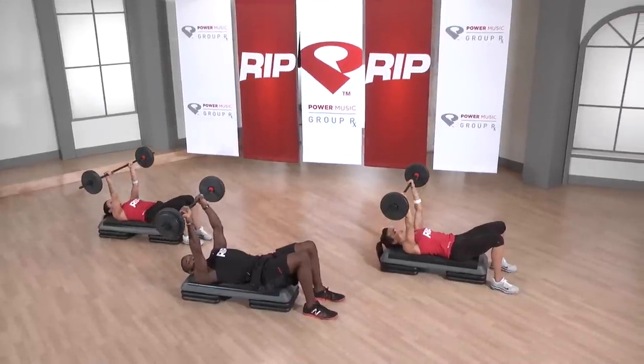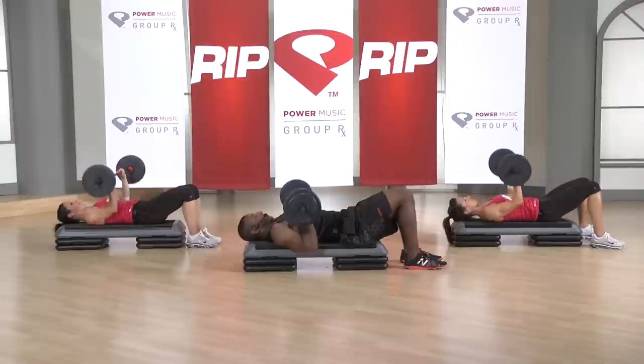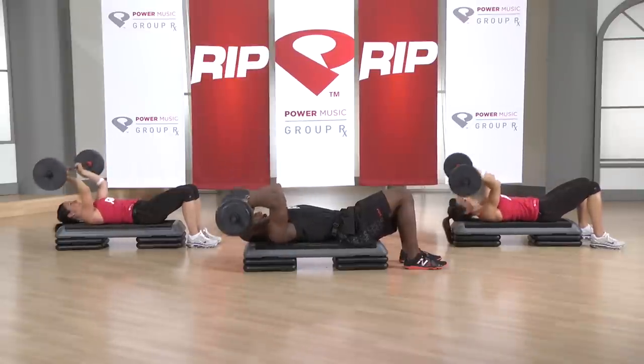Nice little combination. We have one extension, one tricep press. Reach it tall, down, and up.